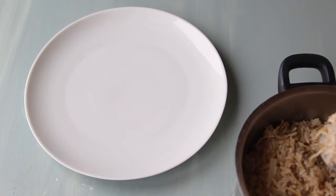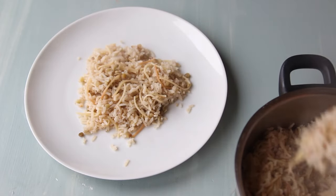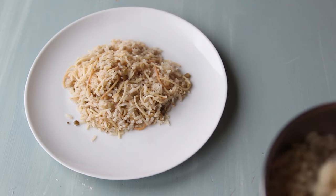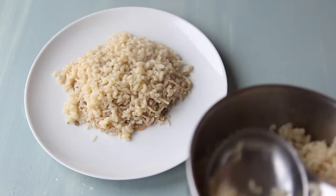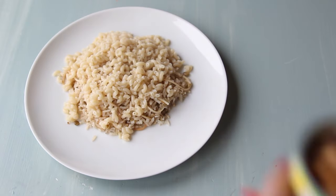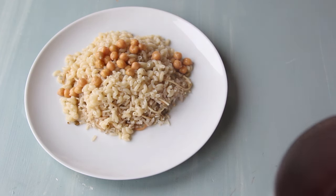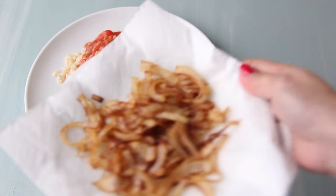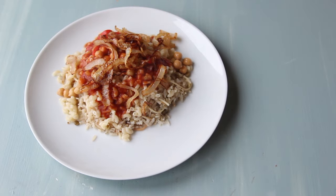When the rice is done it's time to plate. We put the rice first — look at that steam! You can see the different colors of the rice, the angel hair, and the lentils. Next we add the macaroni, some chickpeas, the fried onions, and the red devil — the sauce. Also gorgeous. And some more onions. There you go, bon appétit!